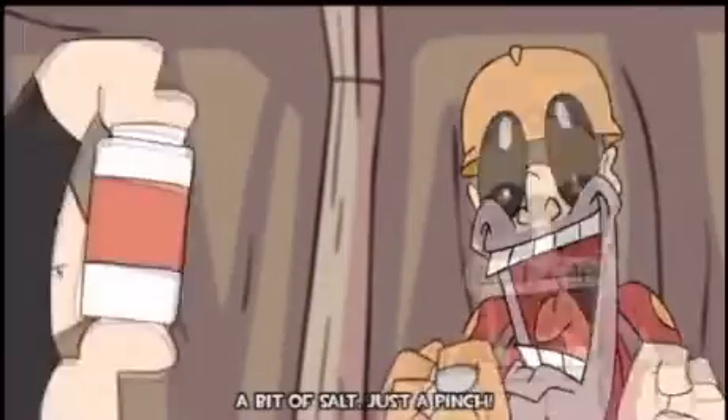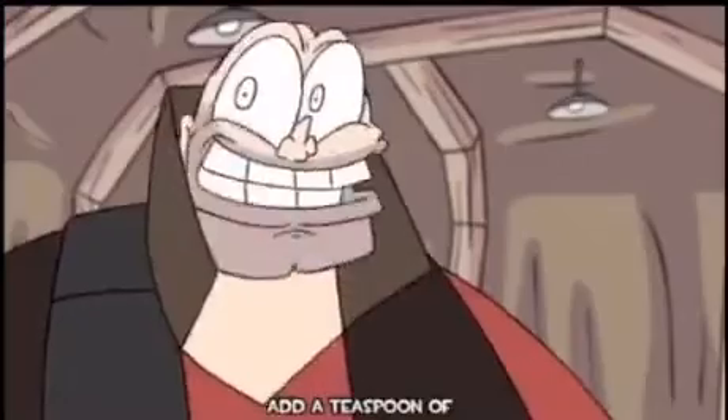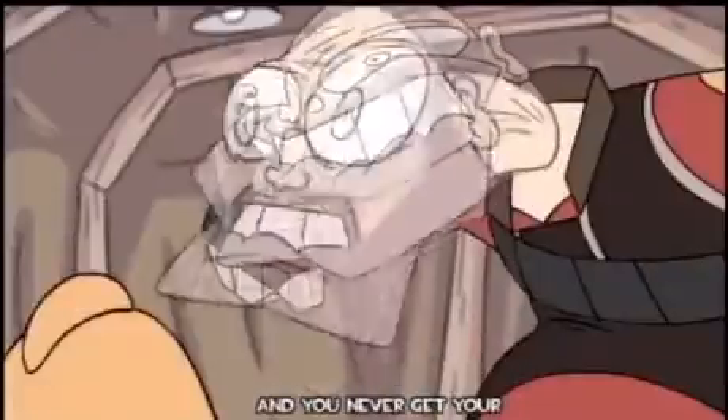Not just take a little something sweet, not sour, and eat up salt, just a pinch. Making these treats is such a cinch — and a teaspoon of bologna. Add a little bar and you come to bar and you never get your chili!